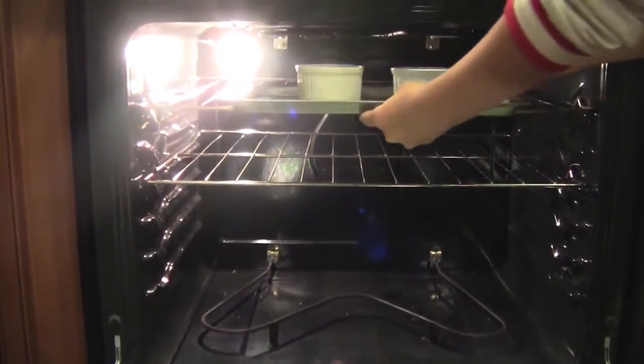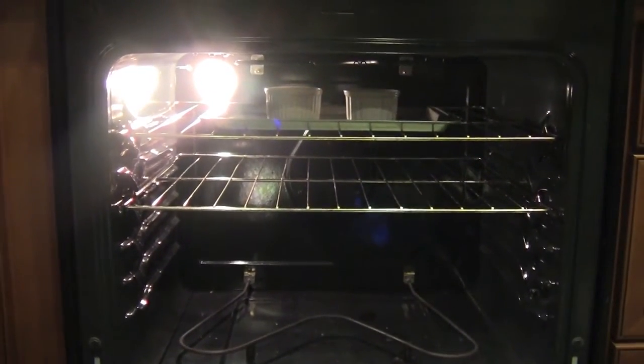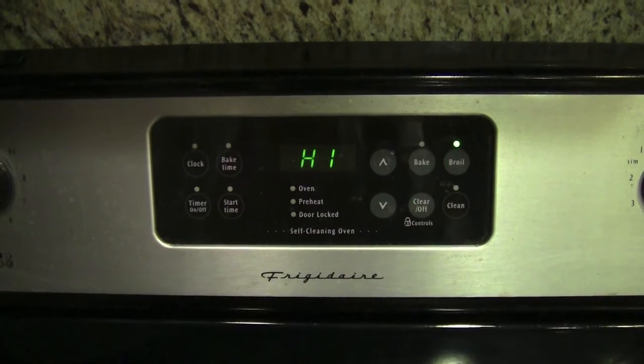Finally, we are going to add our ramekins into the oven. You want a baking pan underneath them so that it's easier to take out, and you just want to broil this on high for about two minutes. Make sure you're watching the marshmallows because they burn in seconds.